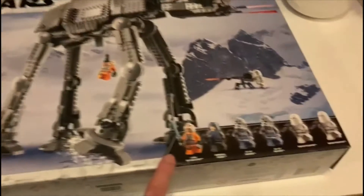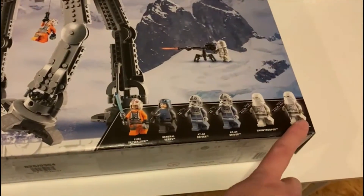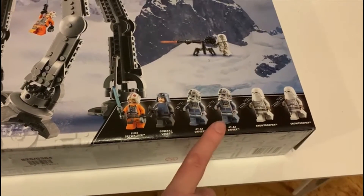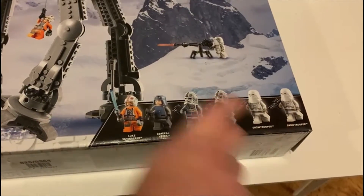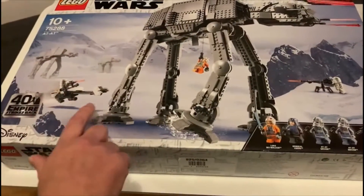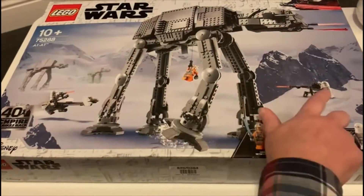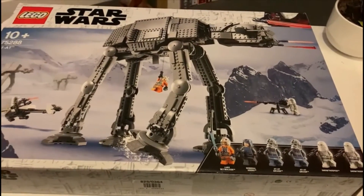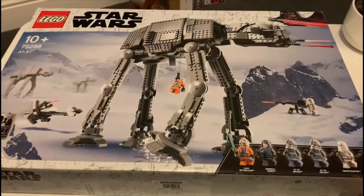It's got all these cool figures with it: Luke Skywalker, General Veers, two drivers, two stormtroopers, snowtroopers, and you get a speeder bike — that's a bit random — and you get one of the heavy blasters. So we're opening it up.